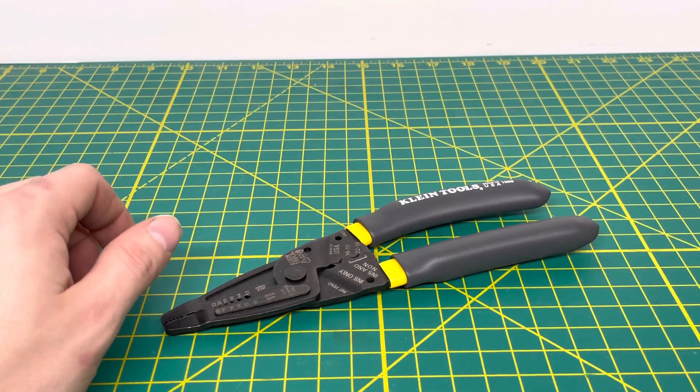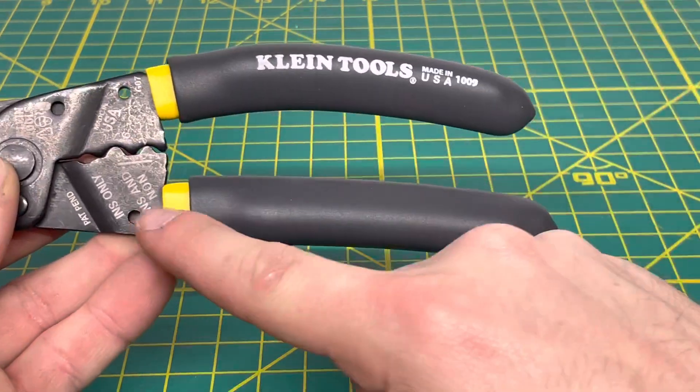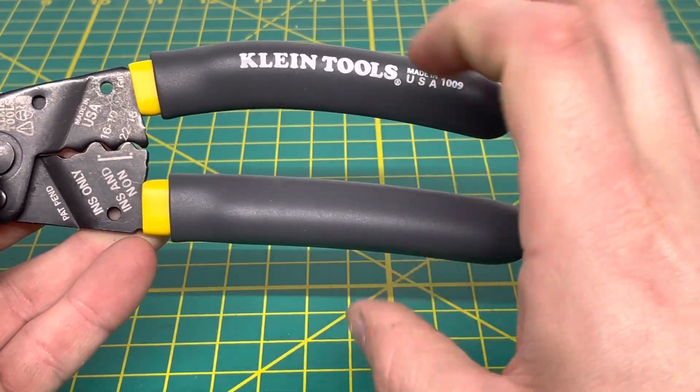To start off the video, we'll take a look at the handles. They are the double-dipped handles with yellow and gray. You have the Klein Tools name stamped on there, Made in the USA, and your model number right there as well.